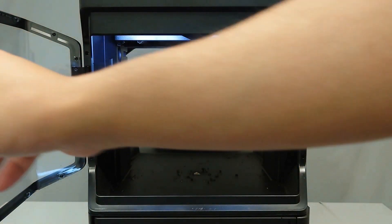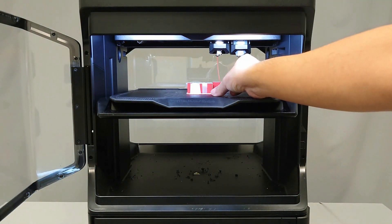Once the purge cycle has completed, you can clear the excess material from the chamber.